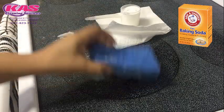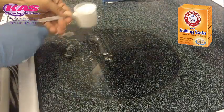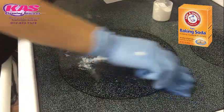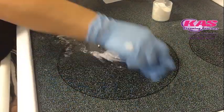I love baking soda. I think it's a really good product, and I mean who doesn't have baking soda in their pantry? Everybody has baking soda. You can use it for baking, you can use it to clean, and it's very safe to use.